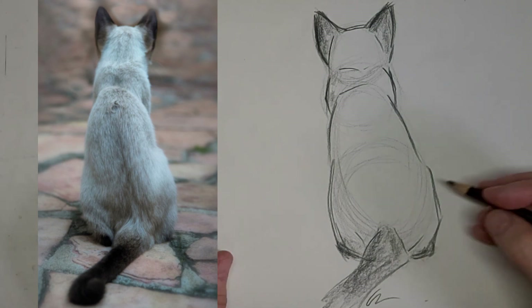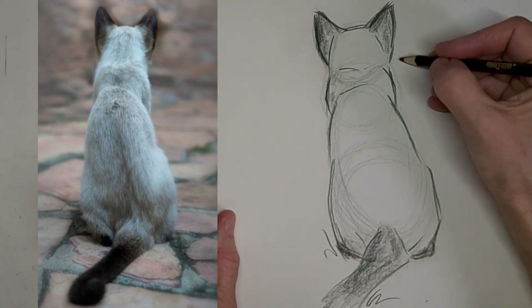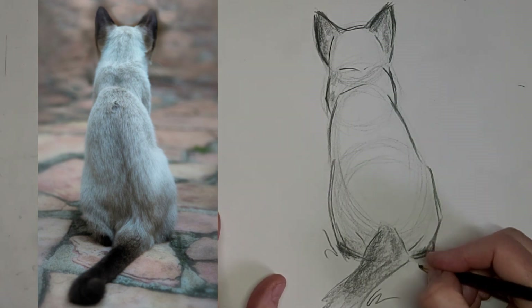And get some wiggle lines because maybe Kitty's watching a bird and just ready to crouch down. Thanks for watching and we'll see you next time.